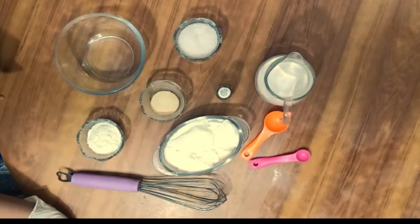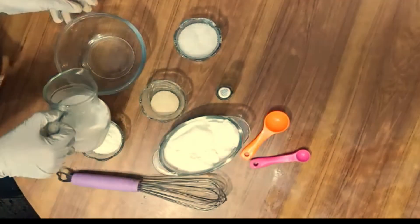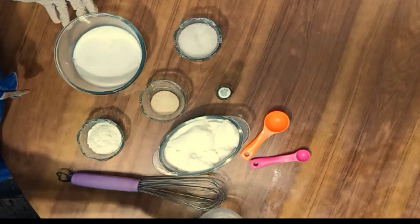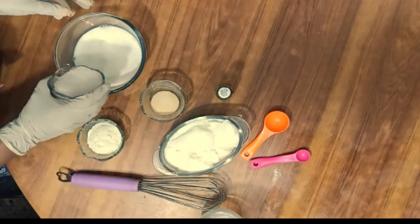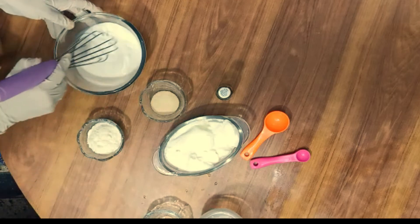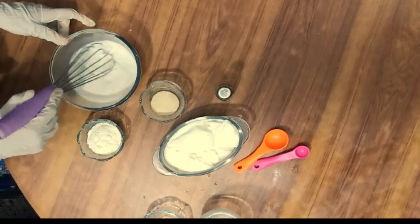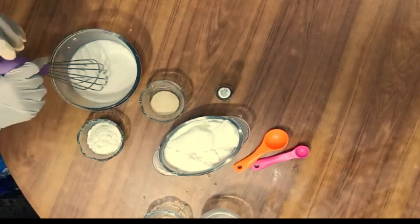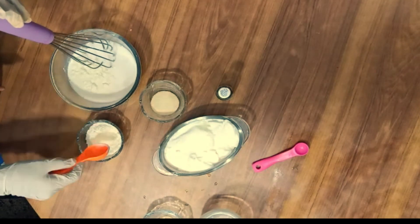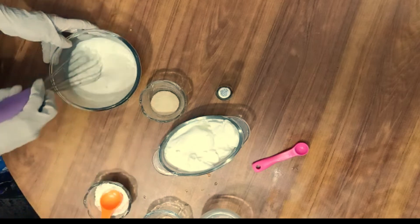First, we will take a bowl. We will add milk in the bowl, then we will add sugar and dissolve it. I have told you about the measurements. We will also add 2 tablespoons of milk powder and mix it well.